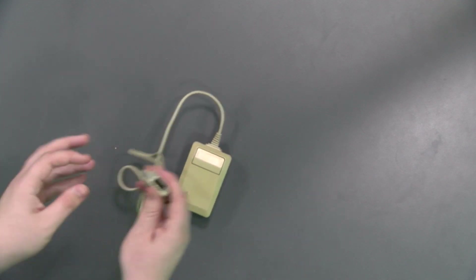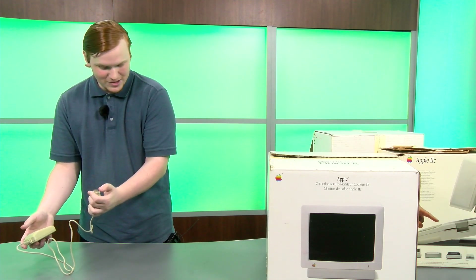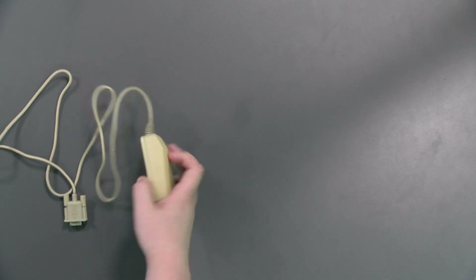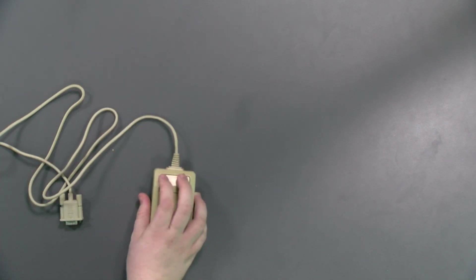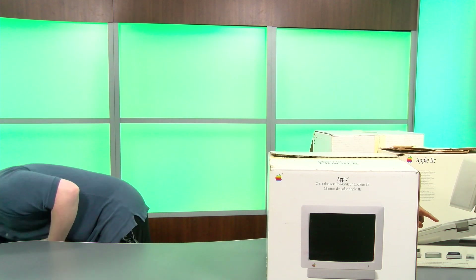You will notice this is not an ADB. The IIc was released before ADB was widespread — I don't think anything used it yet at the time, but they would soon. It is a single-button ball mouse, nothing fancy about it. The shape is really uncomfortable; it does not fit well into the hand. It's kind of jagged with corners — not good, but they were trying. It was still the early days of mice. In fact, it's so early it has its own separate box, because it didn't come with the system. You had to buy mice separately back then — they were an optional add-on.